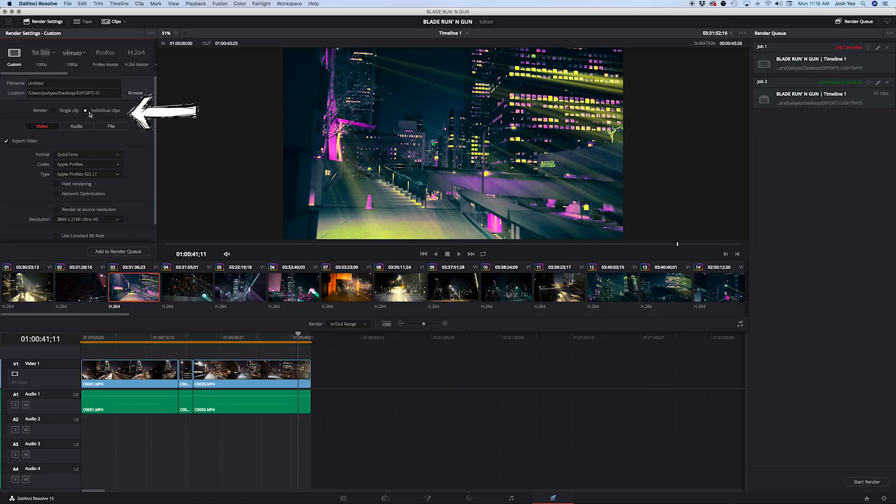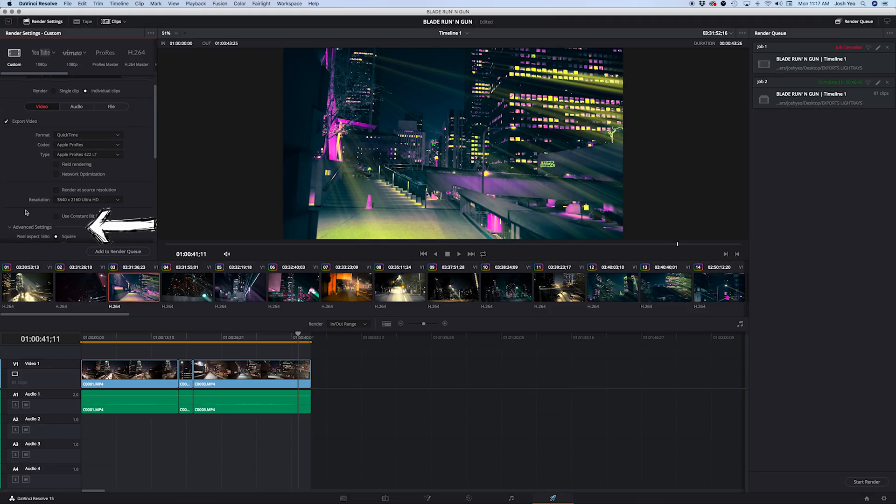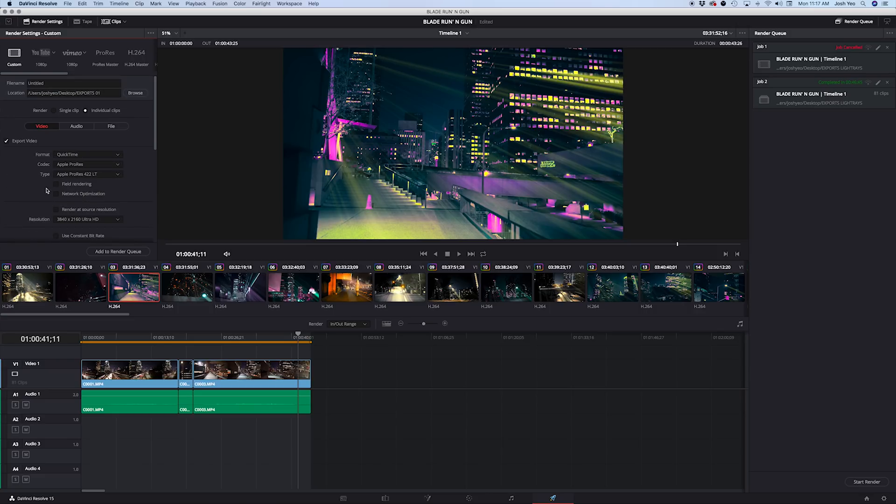Go to Render and select Individual Clips. If you wanted to render the whole sequence as one long clip you'd hit Single Clip, but we want them as individual clips. In the Video tab, there are a ton of codecs available — because I'm editing in Premiere, I'm going to use Apple ProRes 422 LT with 4K resolution. Then go to Advanced Settings and make sure Force Debayer to Highest Quality is checked. For Audio, two channels or Same as Source will both work.